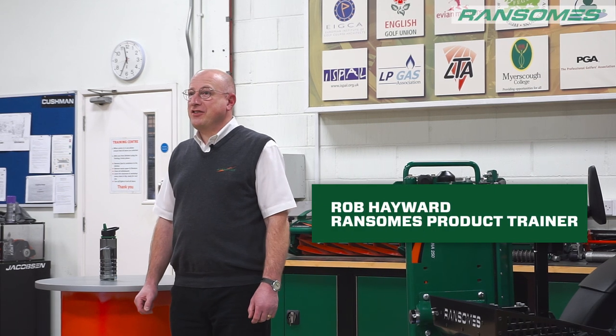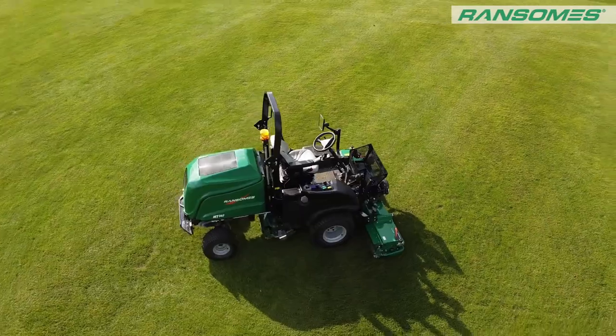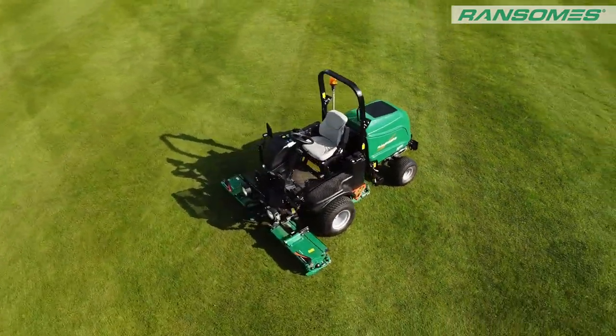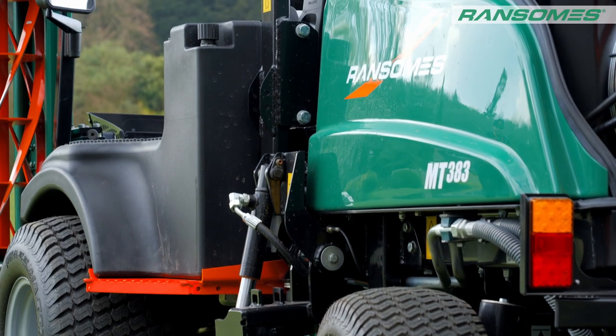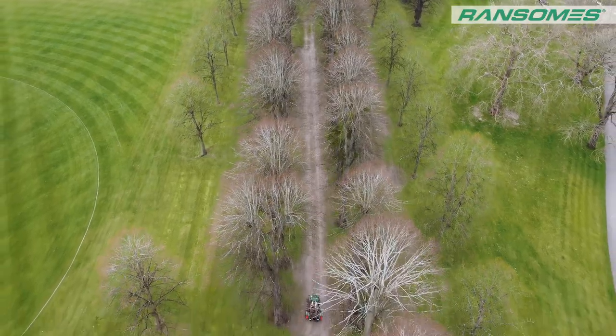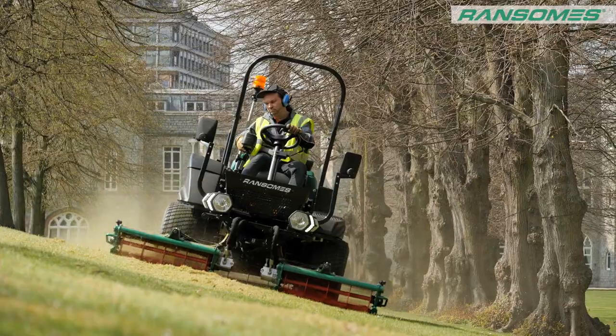Hello and welcome to the International Training Centre here in Ipswich. What I'd like to do today is introduce you to the new Ransoms MT383. This is the latest municipal three-unit cylinder mower from Ransoms, designed and built here in Ipswich.